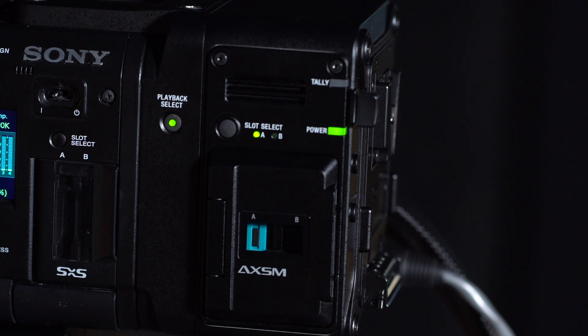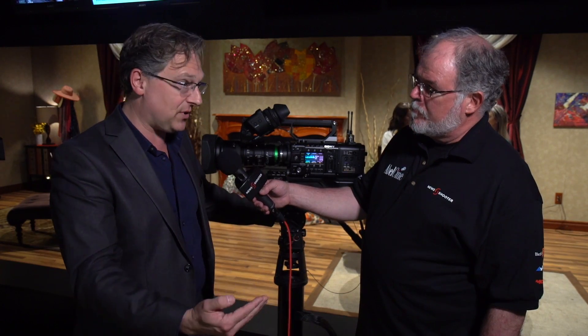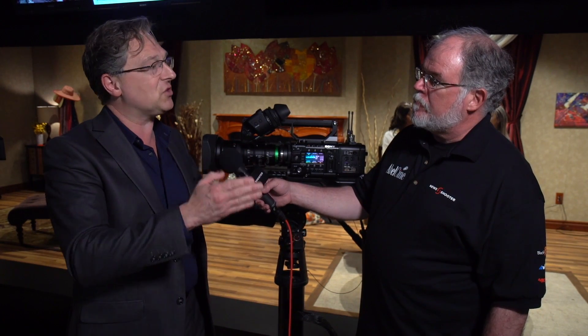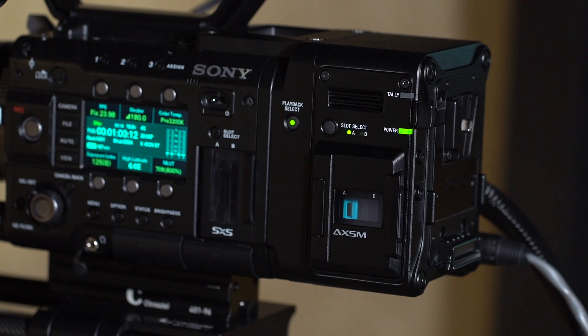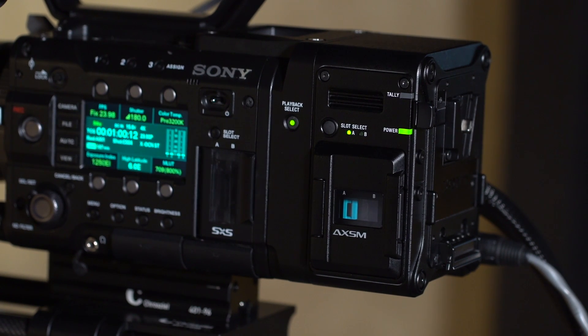So before version 9, it went all the way up to 60p, and then you'd have to jump to 120p. Now with version 9, you'll have those incremental frame rates above 60p. But only with the RAW recorder on the back? Only with the RAW recorder on the back, that's correct — with the AXS R7 RAW recorder.